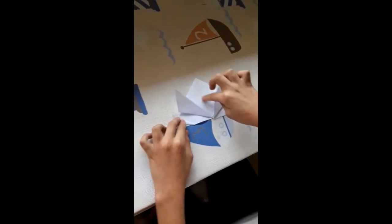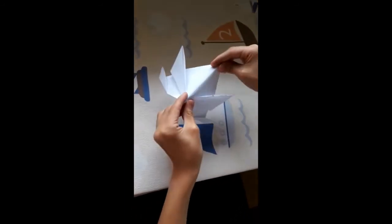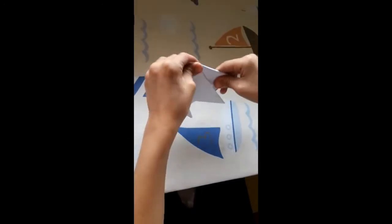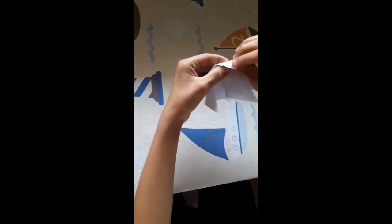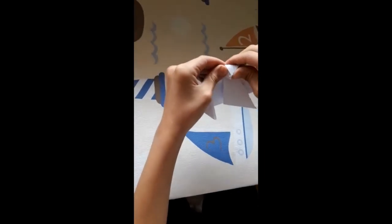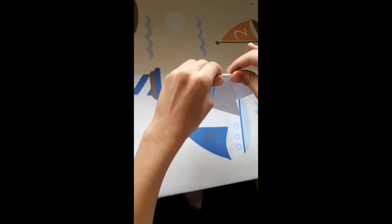Ahora, como veis, aquí hay una raya. Vamos a coger así y doblarla. Una vez que haya quedado así, doblamos esto hasta abajo, un poquito, y ya está.